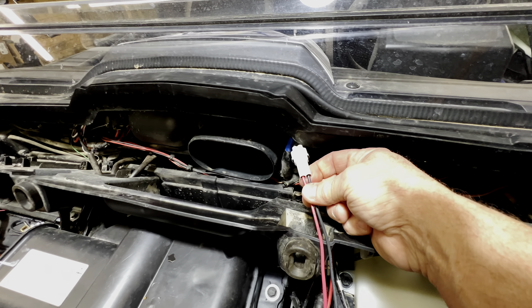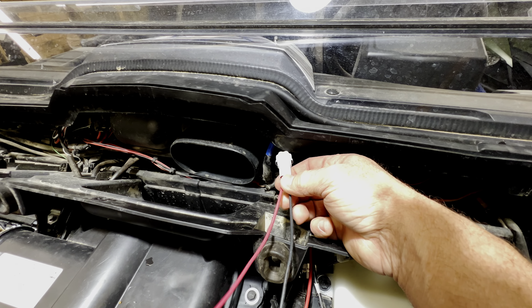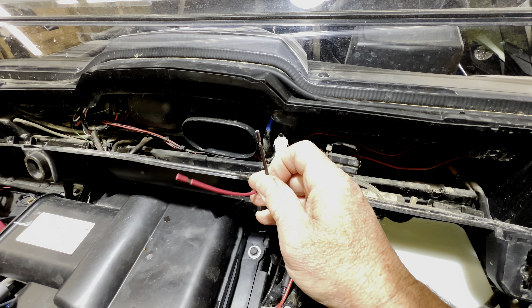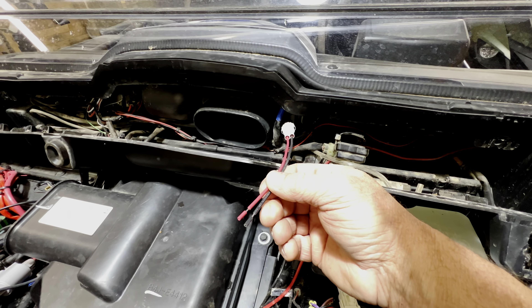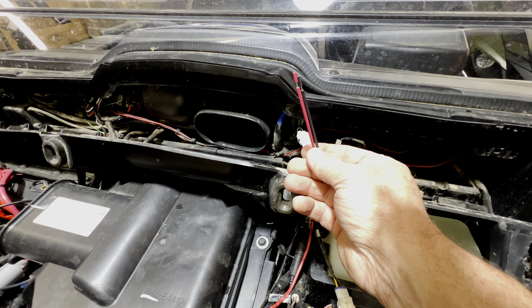You have five accessory connectors underneath your firewall, and this is all going to a 120-amp fuse. So you're going to have to do your math to make sure your accessories don't over-exceed or over-tax your system and blow your fuse. If you're having problems with fuses blowing, that's your deal — you've got more than 20 amps running to it.